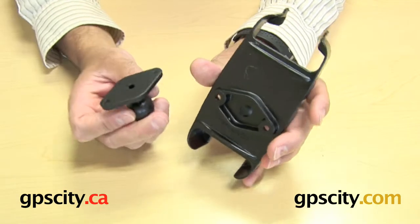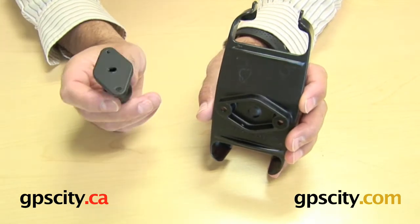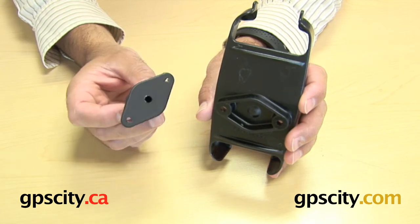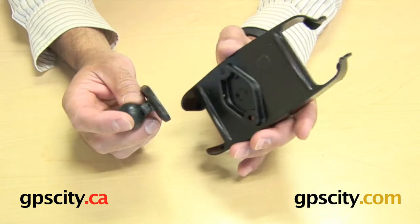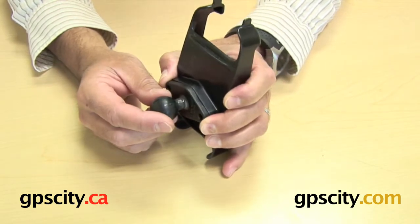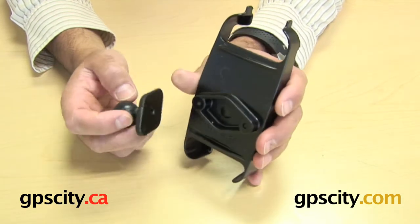So what you need to do to mount this cradle is either get a mount that has a diamond plate end, be it a flex arm or a ball arm, whatever, or you can buy one of these separately and connect it on the back — and now you can mount that ball into an existing cradle mount that you already have.